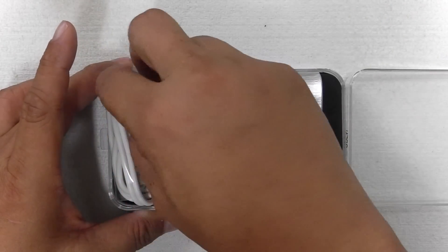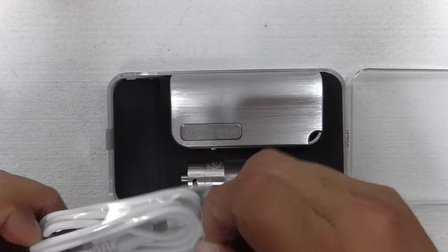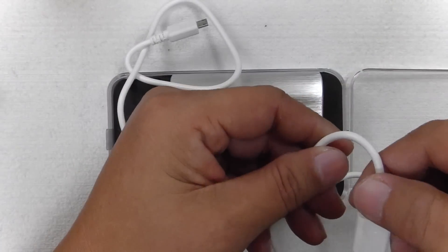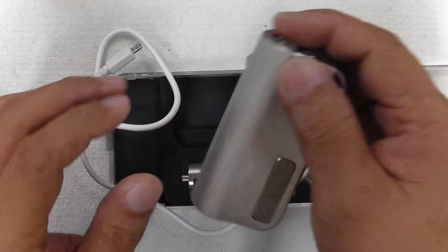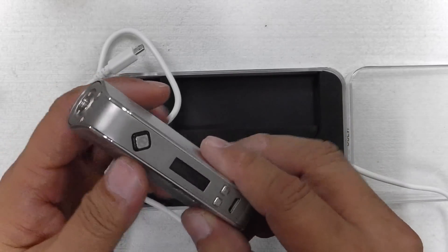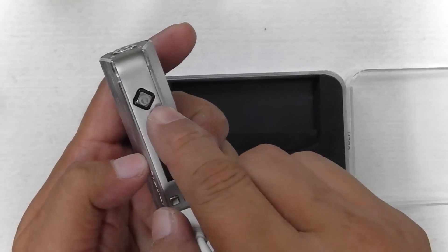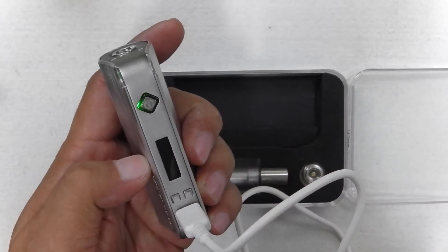Let's check out the cable first. This is your micro USB charge cable, which you can attach to your computer and charge it — and also vape at the same time because you can do that with this device. Just plug it into my computer right now. You have the device — the Cool Fire 4. When you're charging it, you have a light display here and it's charging. It keeps blinking, and when it stops, it's charging right now with green.